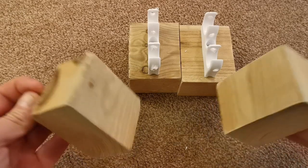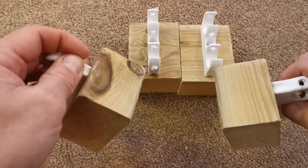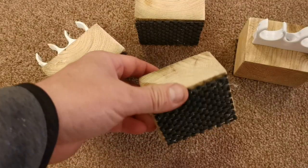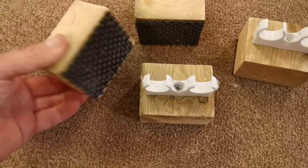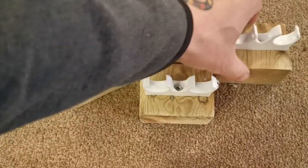Next I'm going to glue the squares of router matting onto the bottom to add grip. There we have it - your four feet, four stands, done. Voilà.